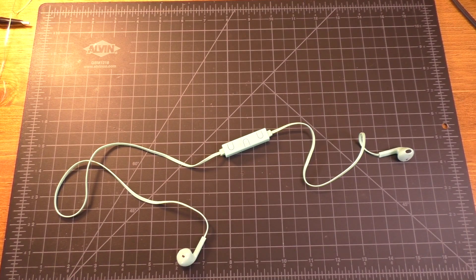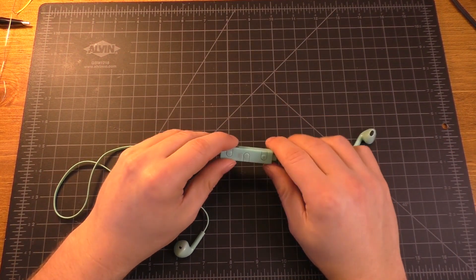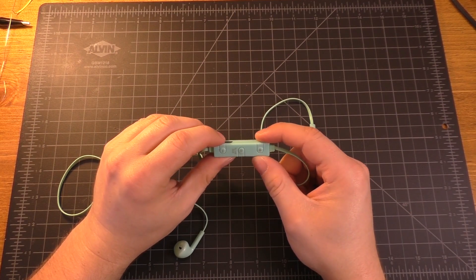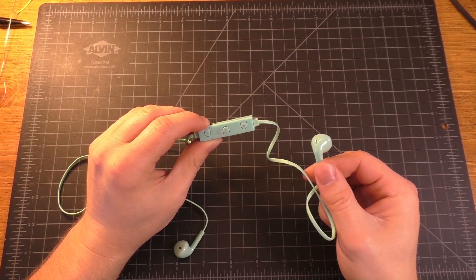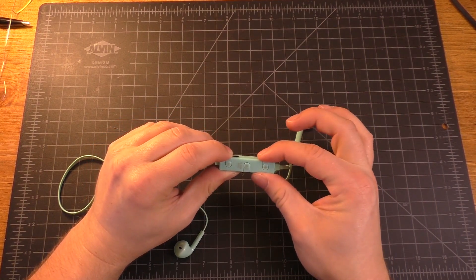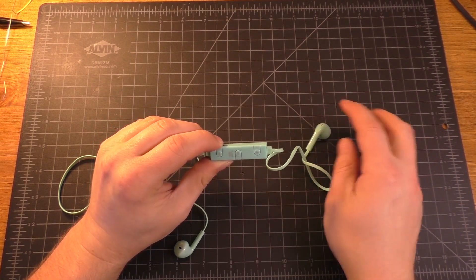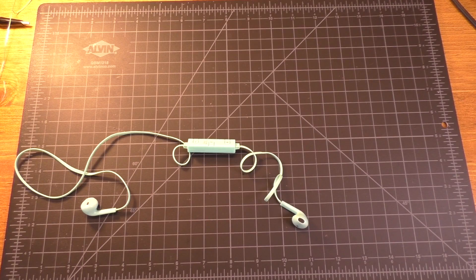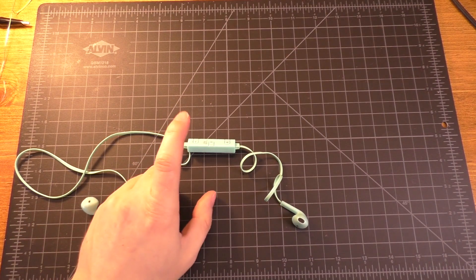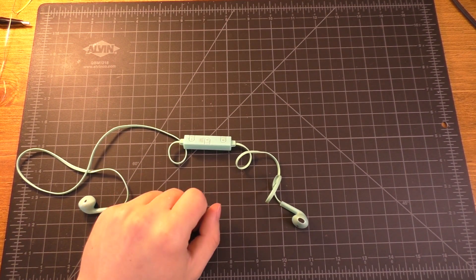Today we're going to be doing a teardown of this pair of wireless earbuds. I might also try to modify the circuitry so that instead of using earbuds, it just has a headphone jack on it, because the sound quality of these headphones is not very good. That could be down to the fact that the speakers aren't very good, or it could be down to the fact that the circuitry in here isn't very good.